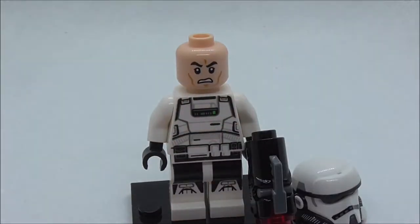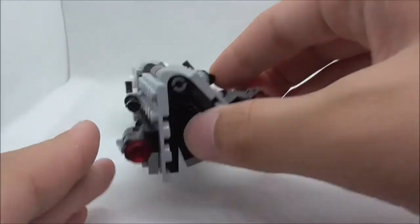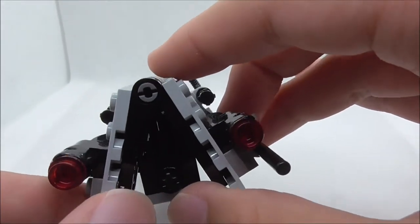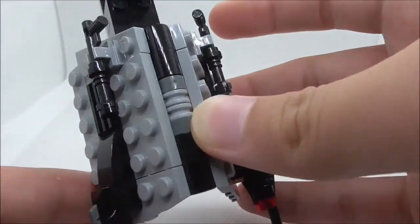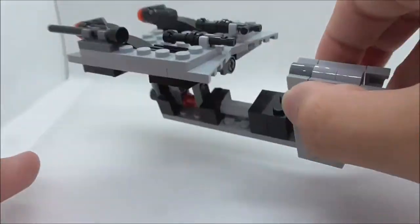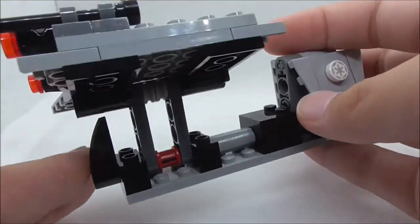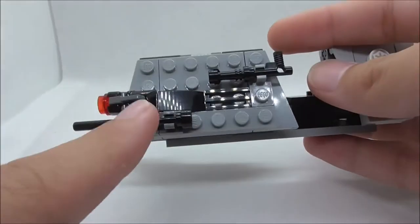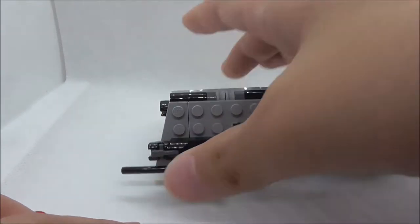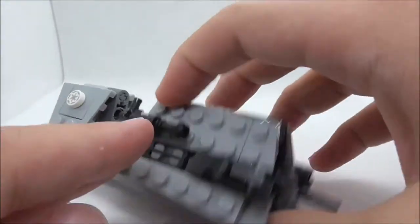This is the speeder bike build. The front has a v-shape that looks pretty cool, using an interesting Technic technique where pieces can fold up to make a flat surface. On it you have a blaster cannon and stud shooters on both sides that can be fired easily, plus control handles with clips on each side.